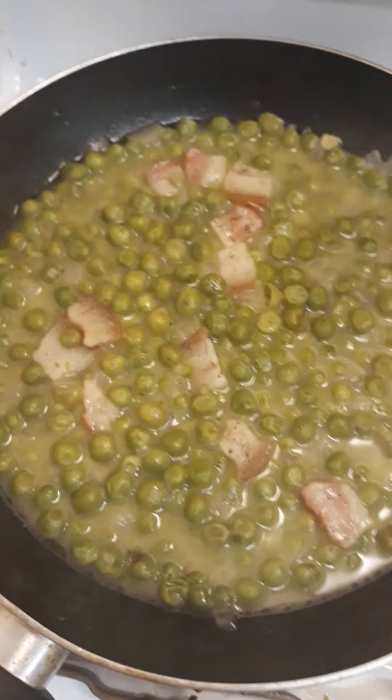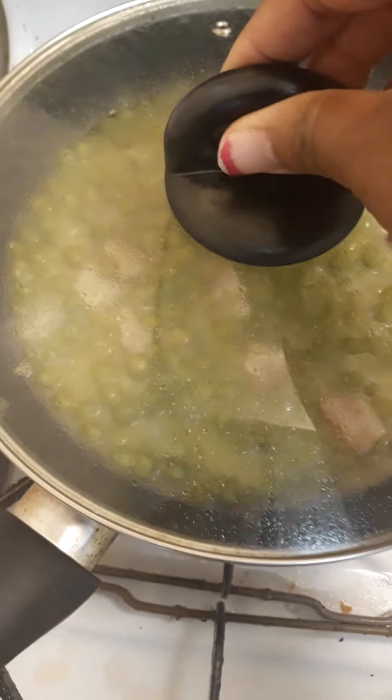Over here I have finished with my peas, and I'm about to take my potatoes and carrots out of the oven first.